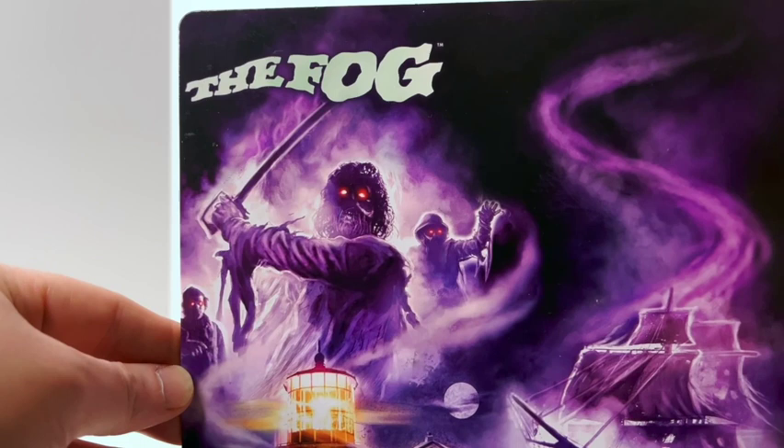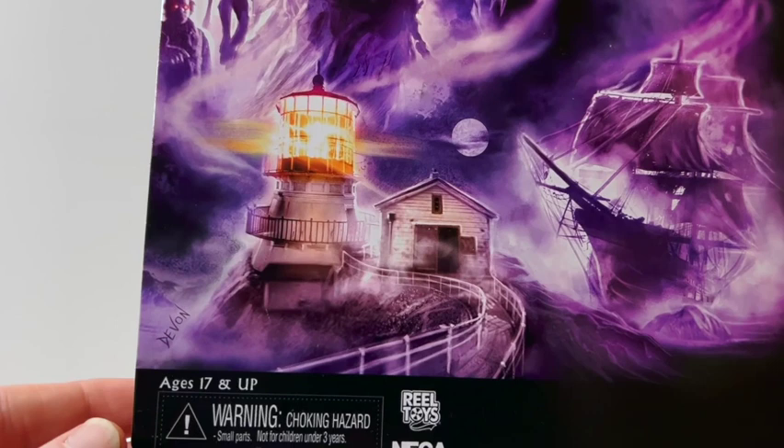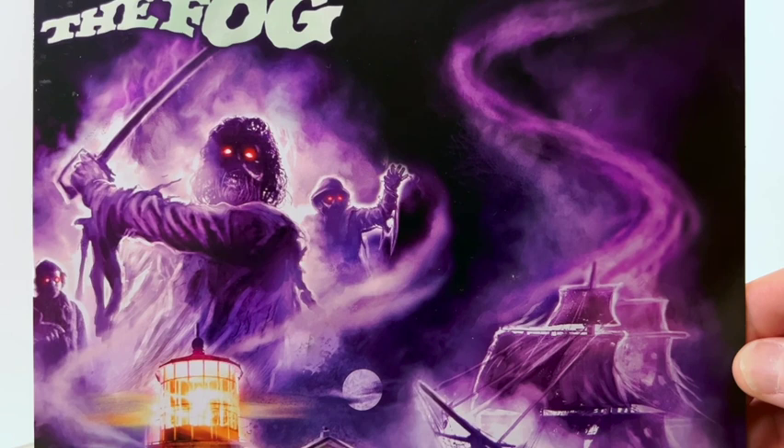The first thing — there's this awesome background, very cool art by someone named Devin. According to the back, this was done by Cavity Colors.